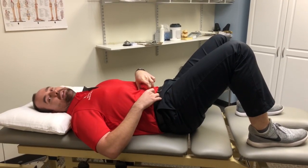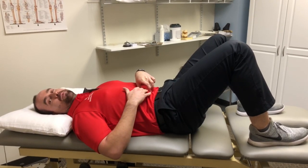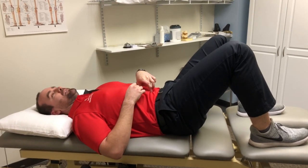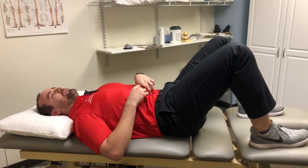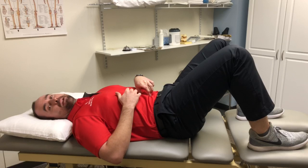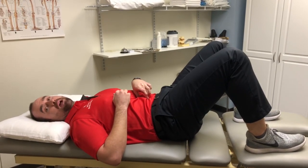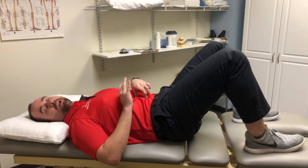While you are activating this muscle, try to maintain your back pressed against the table while taking a deep breath in. Make sure you keep your back from arching. Once you get the hang of this, you can go ahead and do two to three sets of 10 to 15 reps, trying to hold for a five count.